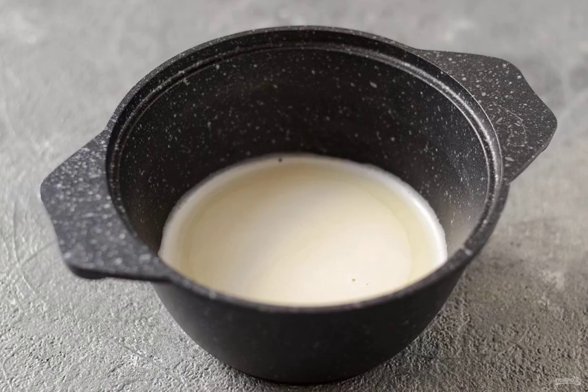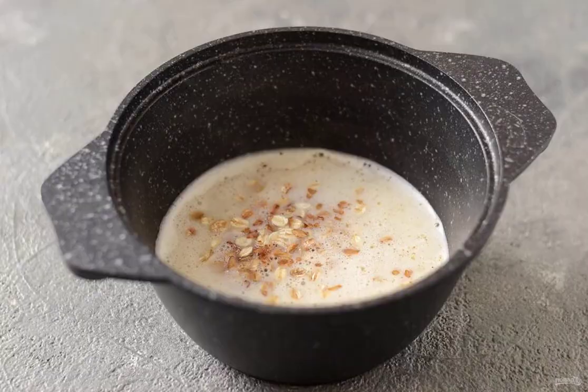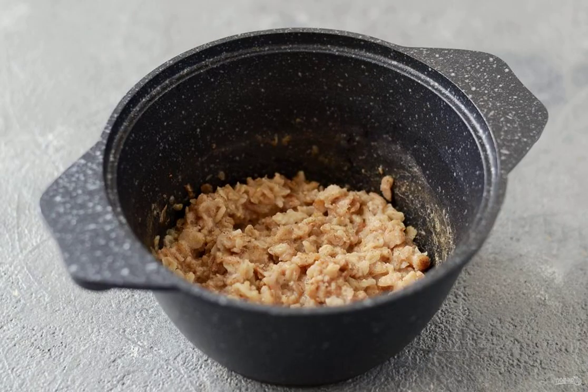Prepare all the ingredients. In a saucepan, bring the milk and water to a boil. Add sugar. Mix all the dry flakes in a bowl. When the milk boils, add the flakes. Cook the porridge for five to seven minutes, stirring constantly. The finished porridge should be thick.